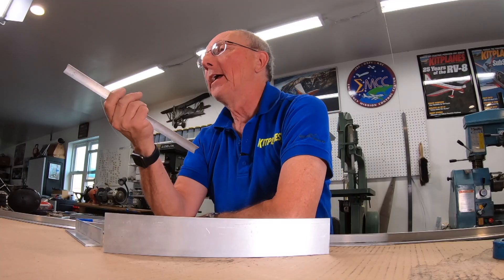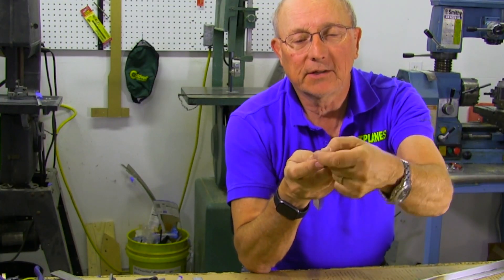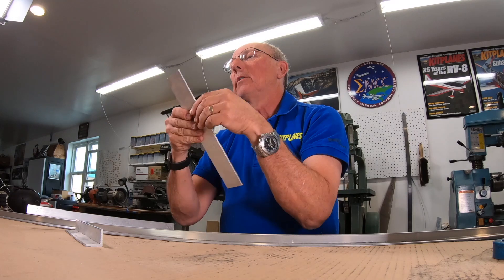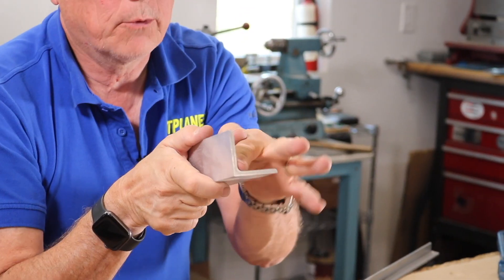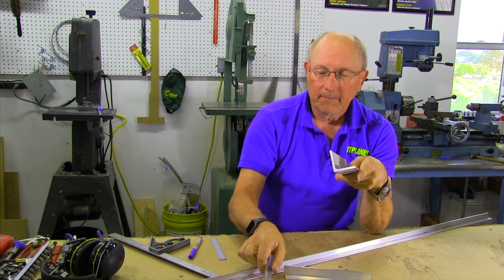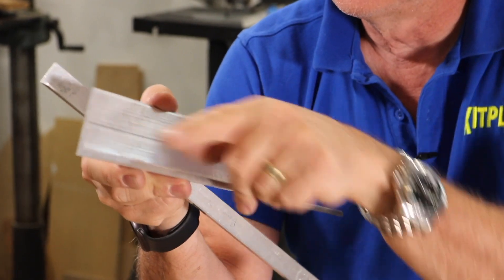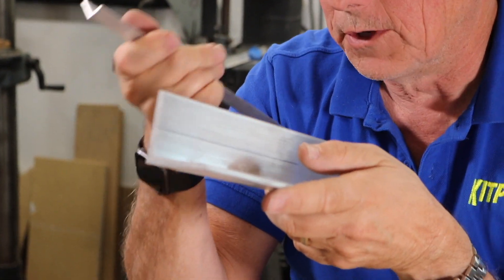This is a piece of aluminum angle from a big box store. If you look very closely at the end of it, you'll find that it has an exact right angle both inside and outside — that's not very strong. If you take a look at a piece of structural aluminum from an aircraft, it has an inside radius, and that is where you get the strength to prevent the legs from opening up. If you've got something sharp on the inside versus curved and filleted on the inside, you're looking at a piece of aluminum not to put in your airplane.